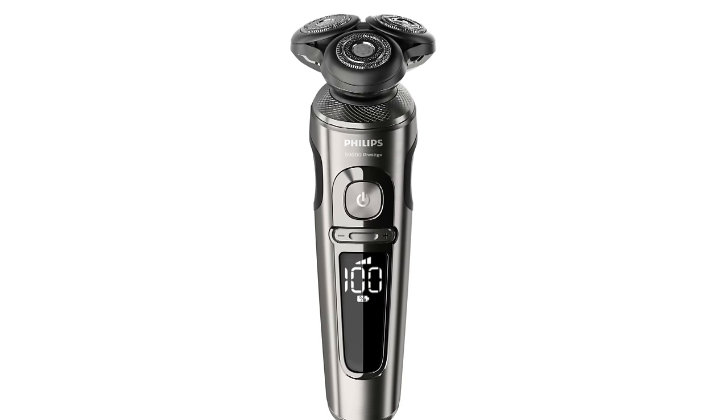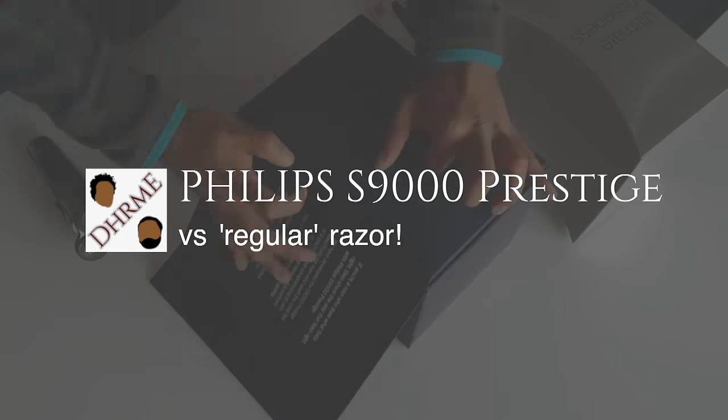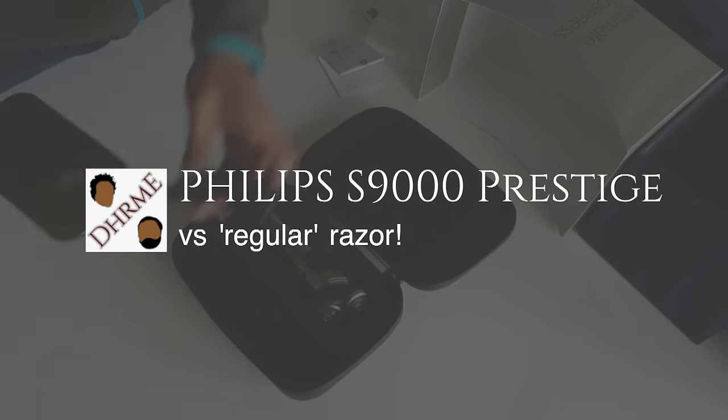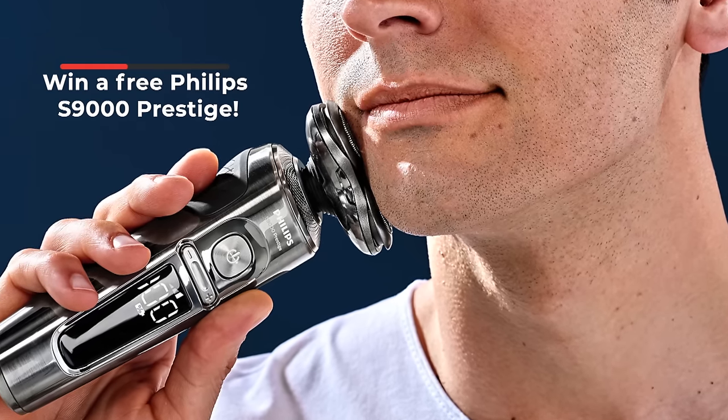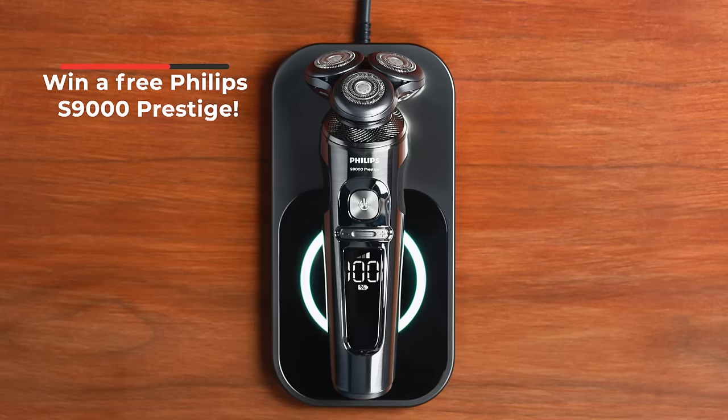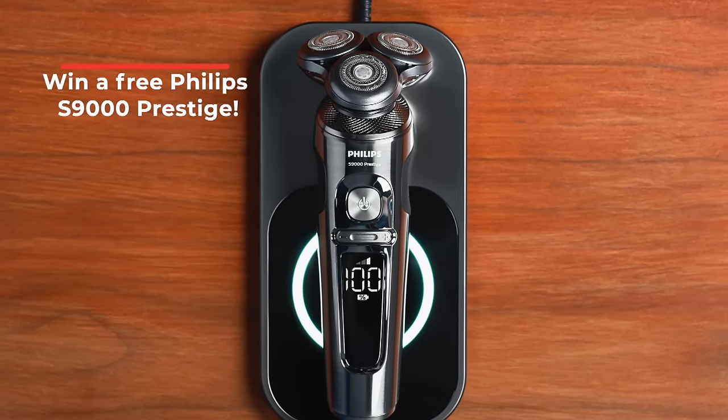Hey guys, I've used the Philips S9000 Prestige for the last 30 days. Let's talk you through the shave and see how it fares against a regular razor. Full disclosure, we did receive the S9000 Prestige from Philips, but this is in no way a sponsored video — it's a real conversation about his experience. What is sponsored is the fact that Philips is giving one of you guys a free S9000 Prestige, so stick around to the end of the video to find out how you can participate.